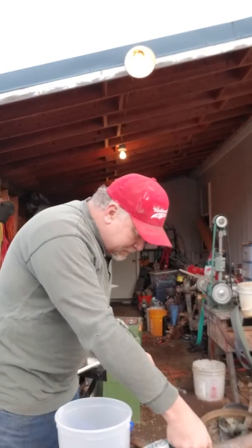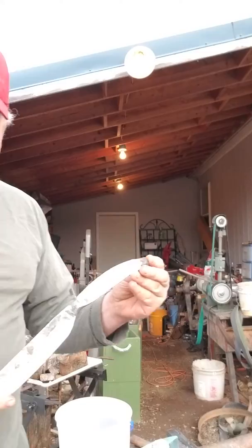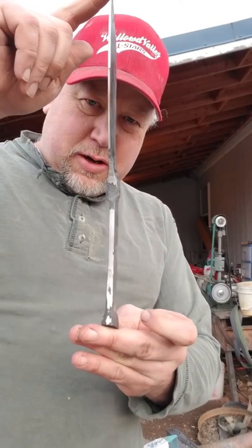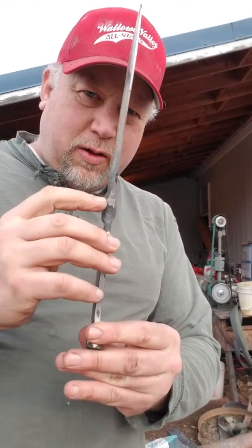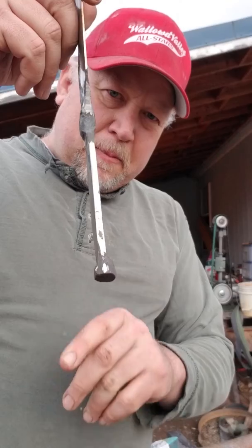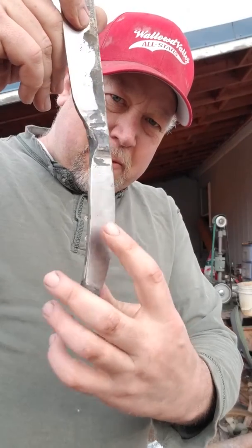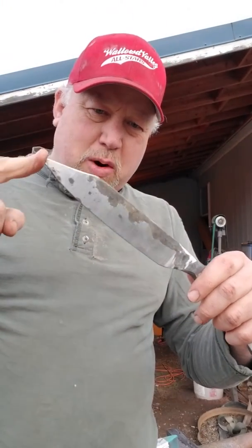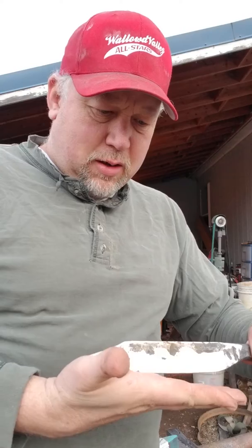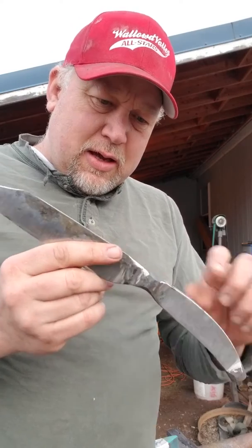If you remember the spring coil spring that I was pounding out earlier, this is what I've made out of it. It's ready for file work - I need to file in the shoulders here, they're kind of uneven. I'm going to file those in, file in this butt cap here, put two handle slabs on it, and make a bowie. This is probably about eight to nine inches long.